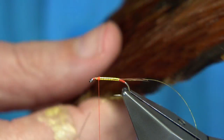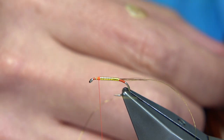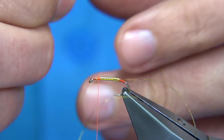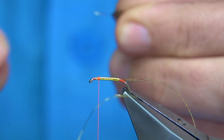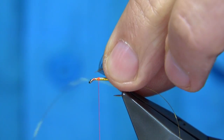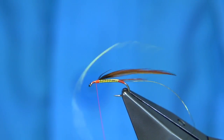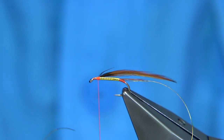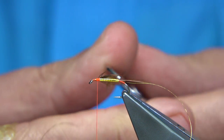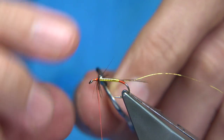When you tie in a cock hackle, use a smaller one. These are just Indian cock necks — they're really cheap. You can see it's dark down the bottom, which I don't mind. Remove the fluff and trim it in. You could use a genetic hackle — it's up to yourself. I'm going to make sure there's wax on the thread, then get my hackle pliers. They're really small hackles. What I like to do is get a good turn or two at the top to get it started, then down about three to four turns.